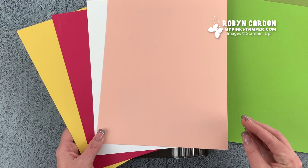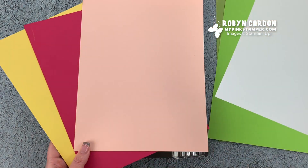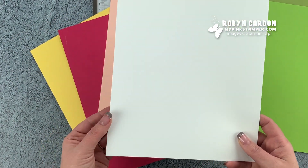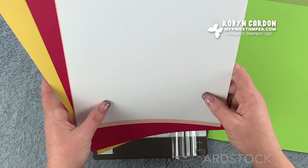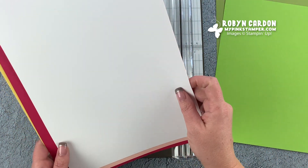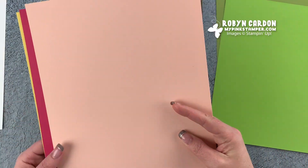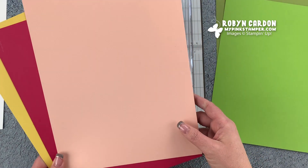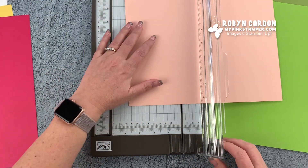Or you can get the full pack. If you're like me, I like to stock up and have full packs - you get 24 sheets of each. If you want to start collecting the full packs, I do recommend getting one pack of our Whisper White cardstock, which comes with 40 sheets. I use white in almost every project. I'm going to be using five different colors for this card.